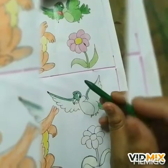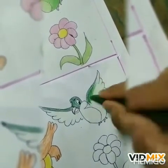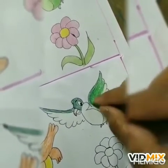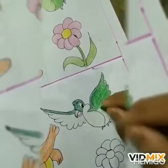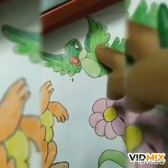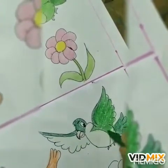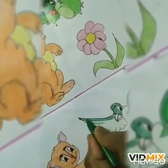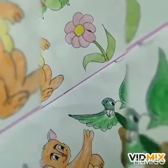Light green color to color the wings. And here you look, a little bit of the body is also light green color. So we will do here also light green color. And in the same way, the left side also we will give light green color. Like this.